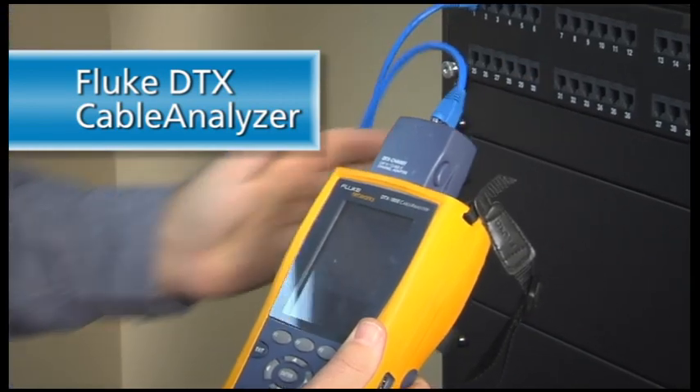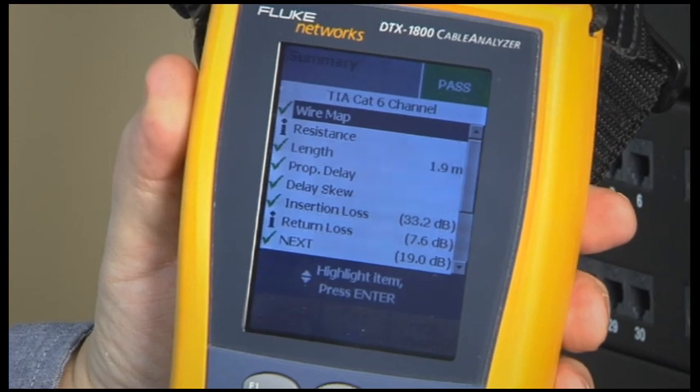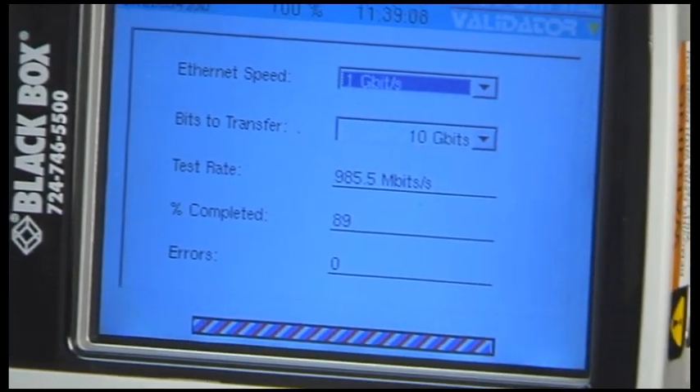To certify the link, you will need accurate test results, usually to the full TIA-EIA specification. It is often necessary for a permanent link in new construction where it's particularly important to ensure that the cable network installation will work for years to come. For our tests, we will use a Fluke DTX cable analyzer, which tests the full EIA-TIA specification and provides documentation for the customer. However, if you do not need a full certification and just want to verify the performance of your run, then use something like our NT-955 validator, which sends packets down the wire and will tell you if the cable is capable of 10/100 or even gigabit Ethernet.